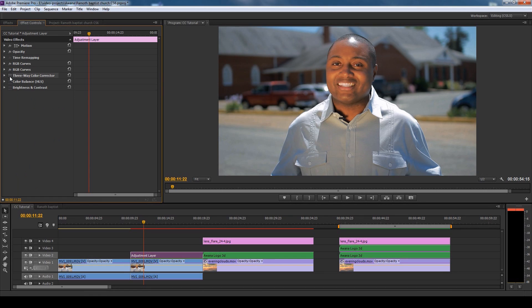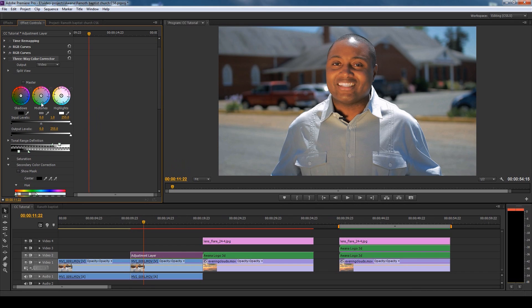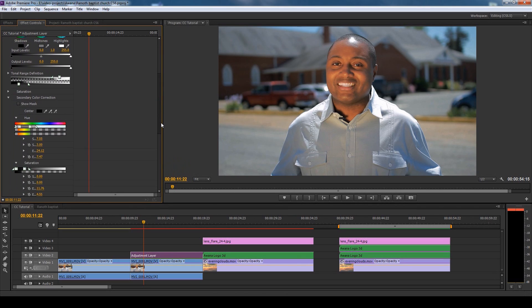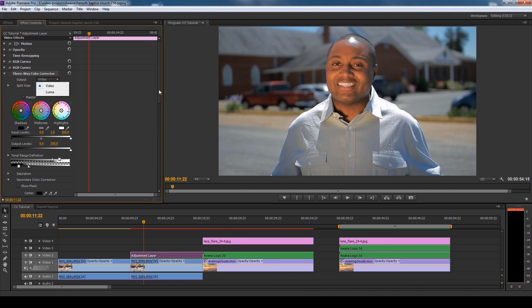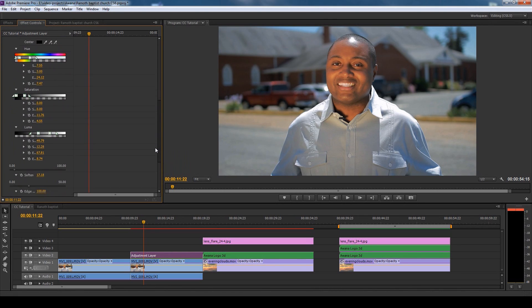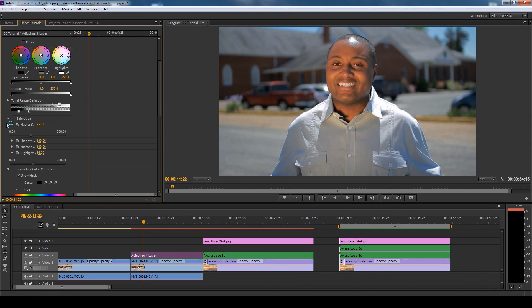The next set is this three-way color correction. I didn't mess with the three-way color correction tools — basically highlights, mid-tones, and shadows — that wasn't what I was after. The reason why I used a three-way color correction is because it has a master saturation slider. I went to the master saturation, which basically lets me control all of these saturations in one, not just controlling the highlights, mid-tones, or shadows individually — because if you do that, it only picks saturation for those particular color values.